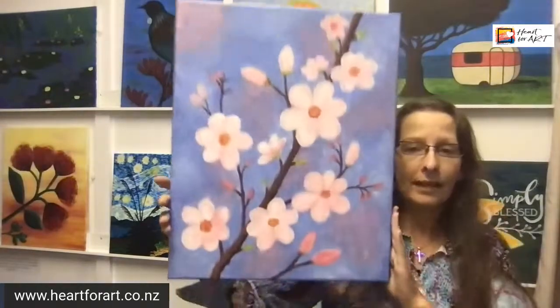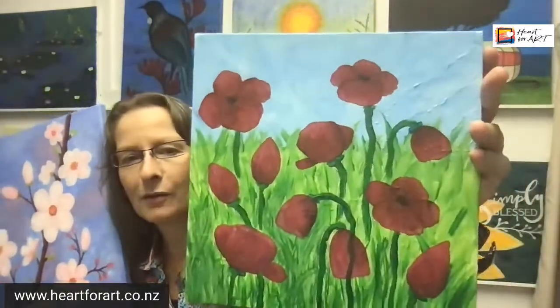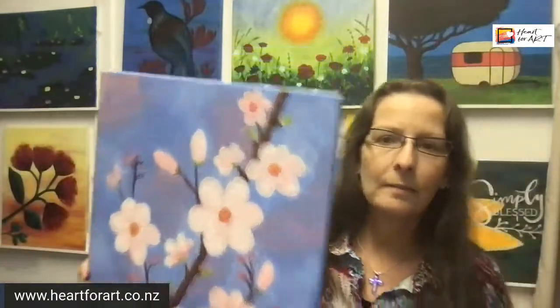Would you like these colorful blossoms hanging on your wall? Or what about these blossoms — would you like those hanging on your wall? You can paint them this size, or smaller, or larger. I'm going to tell you how you can learn to paint my spring poppies painting, absolutely free. We love free painting tutorials.